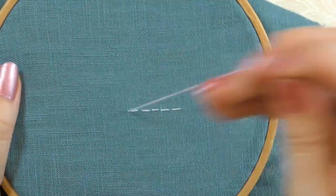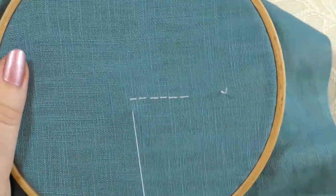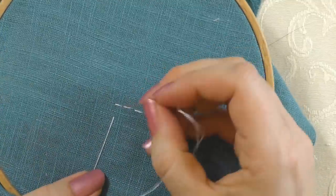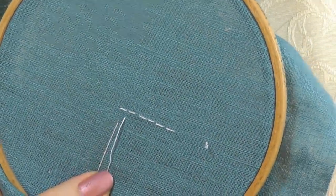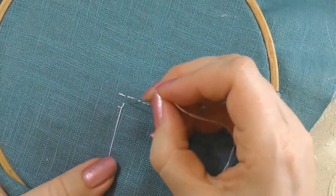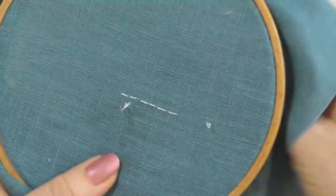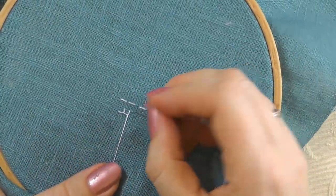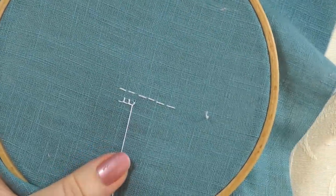For a blanket stitch, you would stab down from the front, your hand goes underneath the hoop at the back — that's the first movement — then back to the front for the second movement. So I'm doing my stitch in two separate movements rather than just one, and that's the same for every stitch you do. You take your hand to the back, work from the back, then back to the front.